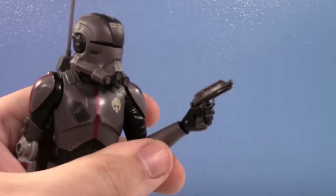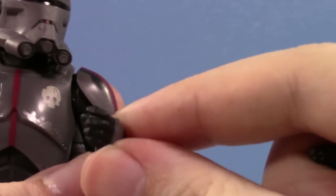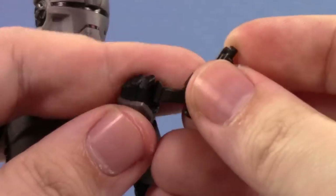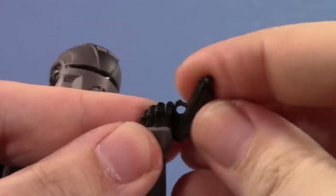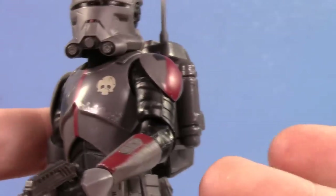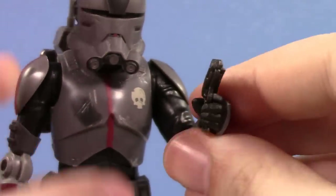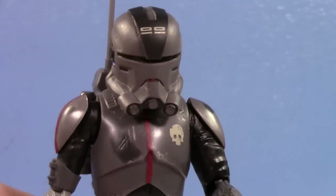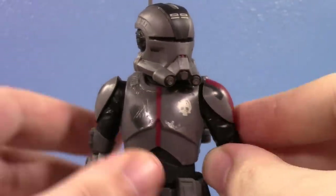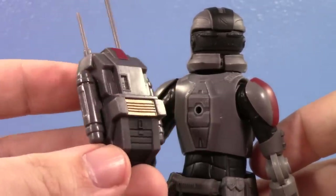The only modification I had to make - he does use the traditional clone trooper hands, and for whatever reason the left hand on most Black Series clones does not have a separate trigger finger. So I had to take a little knife and cut it, because otherwise he holds the gun awkwardly and that looks awful. He only has one hand - Hasbro, just make the hand normal please. It's like a totally new sculpt, just do the new hand. I just love this helmet design, it looks so cool. He does have the backpack too - take that off and he has a unique back armor. Looks cool, I'm digging it.